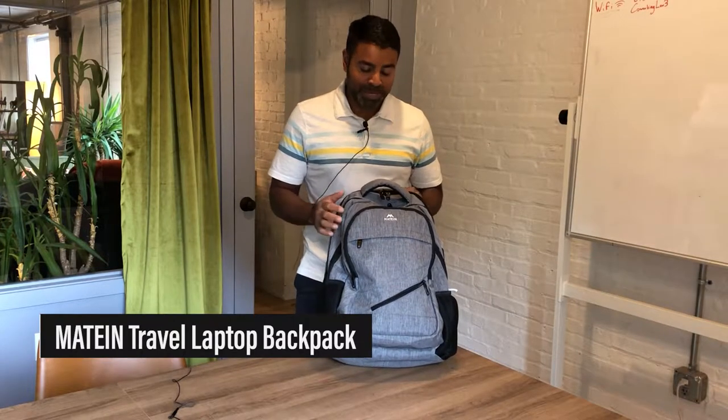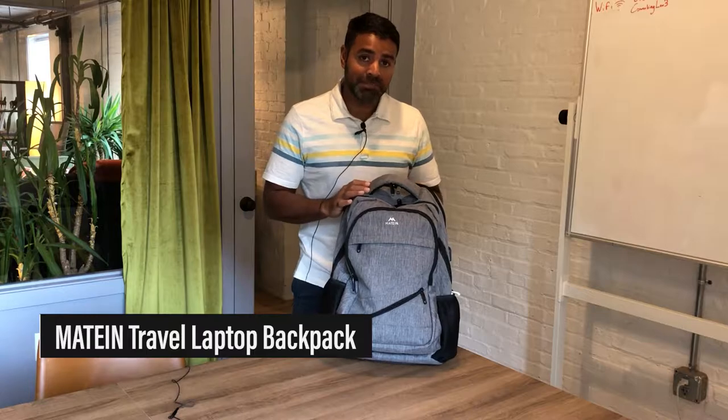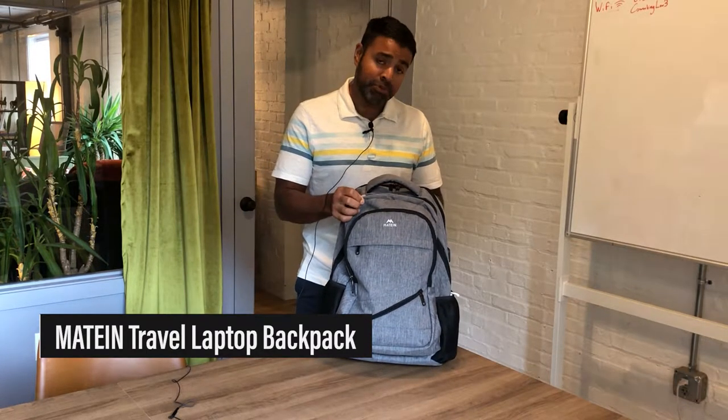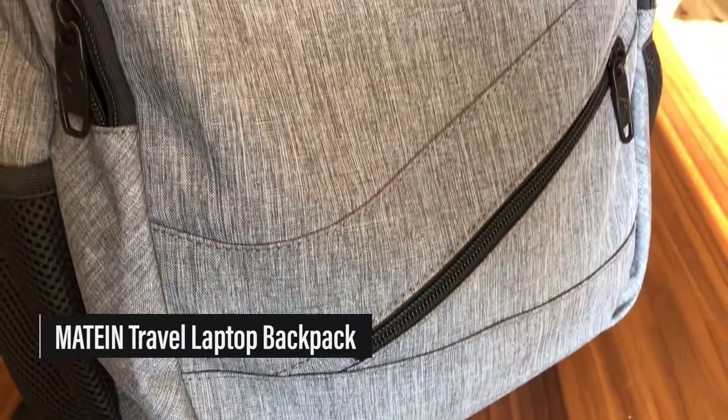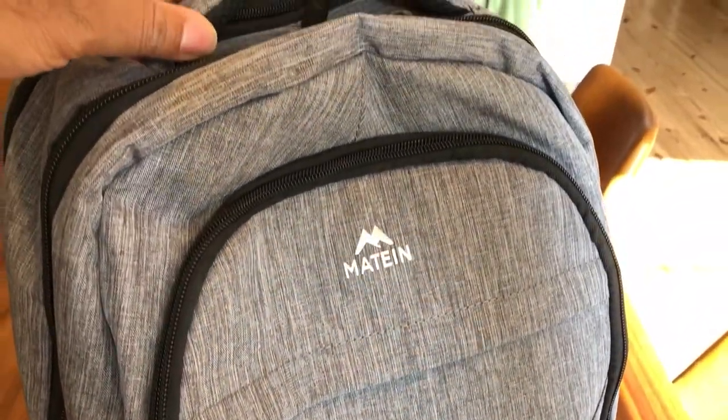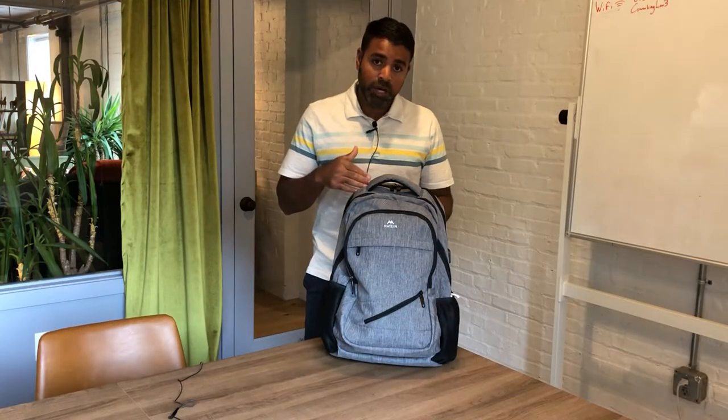I wanted to talk about the Maytien Travel Laptop Backpack. I just got this three weeks ago and I've been using it, and I really like it so far. I just got a new 17-inch laptop and it fits it well, and I just want to talk a little bit about it.